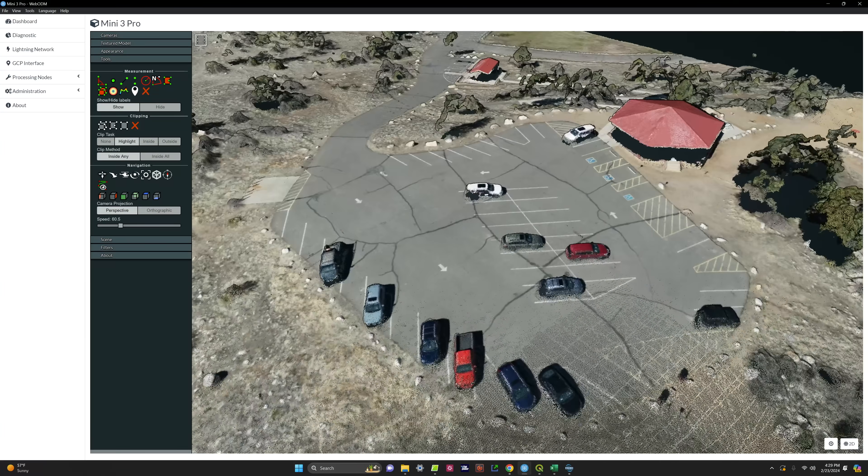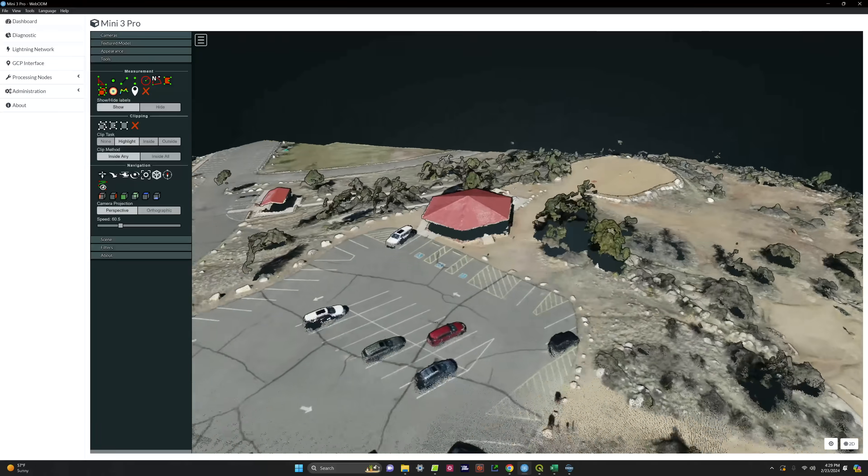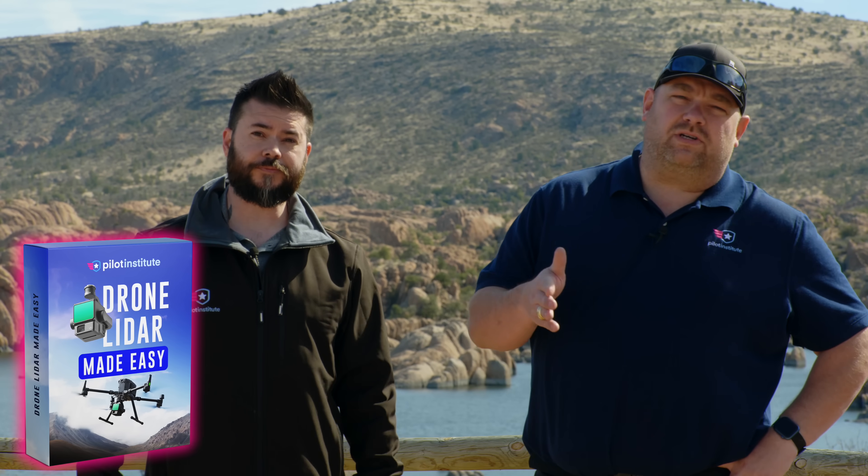There's still one more cool thing — a 3D model built from this data. This is a 3D point cloud generated with the Mini 3 Pro, and that is really cool. Well, there you have it — we made an easy map using the Mini 3 Pro. If you want to learn more about mapping, Jared has courses at pilotinstitute.com and a new LiDAR course that just released this week. They also added extended modules for the existing mapping course — if you've already purchased it, you can go back and access that extra content. All of this increases your knowledge step by step to make you a great mapper. Thanks for your time, Jared. We'll see you in the next video.